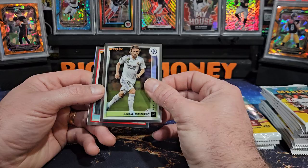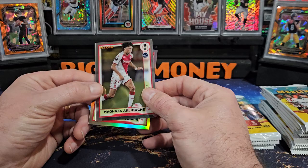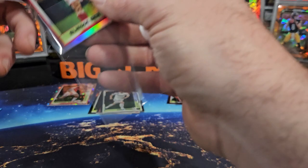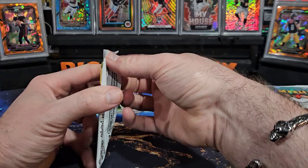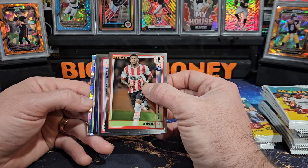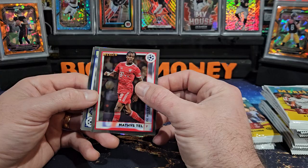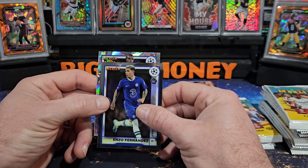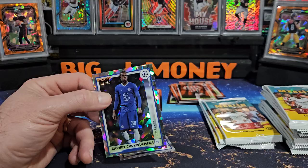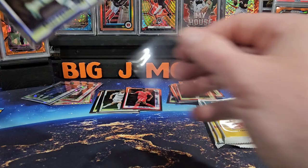Started off with Modric, we got Magnus again and a refractor of Elias Ben Sagir. All you true football fans, don't come at me too hard — I'm sure I'm butchering these names. That's Sabio, got a looks like a cracked ice on the back, I think they call it atomic maybe. There's Mathis Tell, Enzo Fernandez — I know he's one of the top rookies we're looking for — and that's a numbered card out of 250, that's Chukwu Emeka, 248 out of 250. Nice looking hit, I'll go ahead and throw it in the sleeve. He plays for Chelsea.